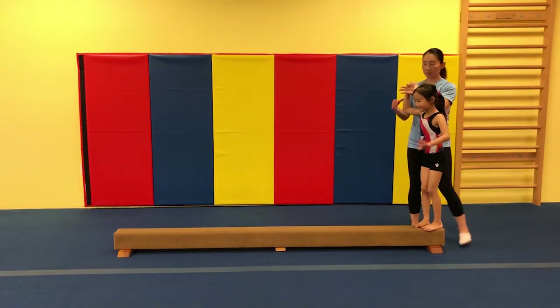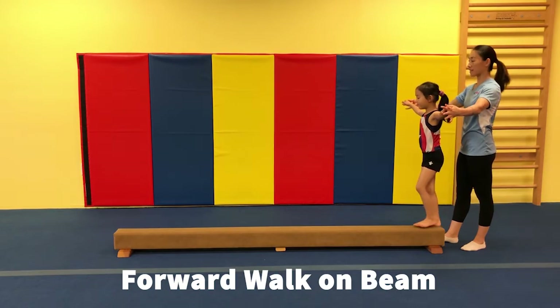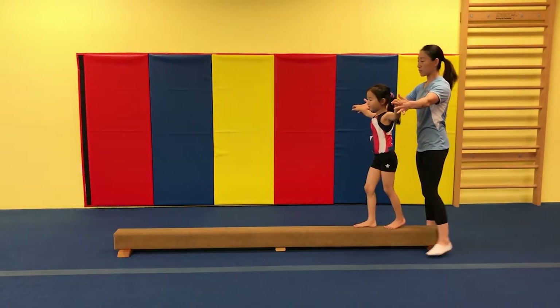Stand up on the beam. Arms out. Look straight forward. And we're going to walk forward. Go ahead. Look at the end of the beam with your eyeball.